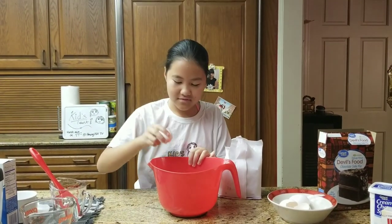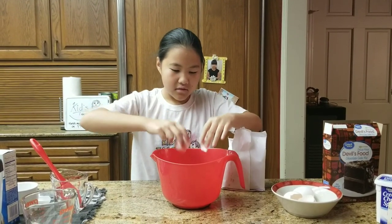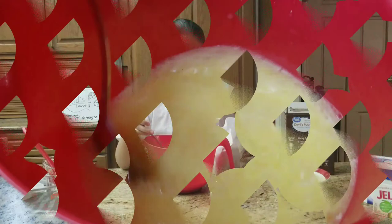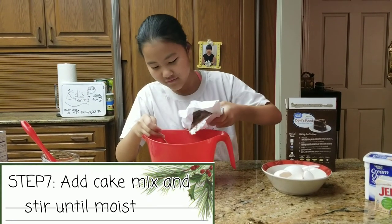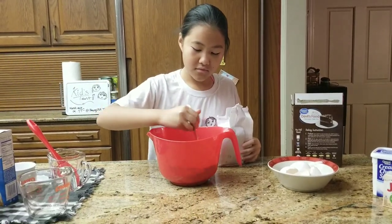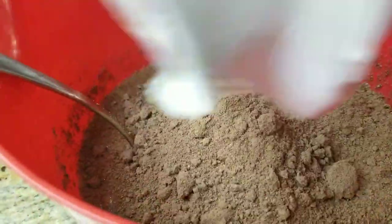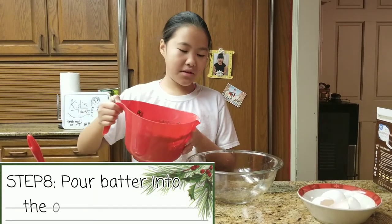I am not good at cracking eggs. Now, you are going to add your cake mix and mix it all together. Now that you're done mixing, you're going to pour this into your greased bowl.